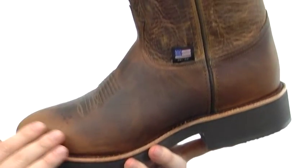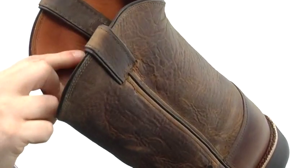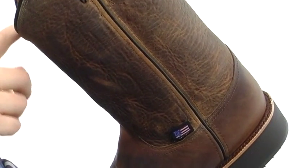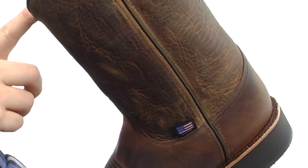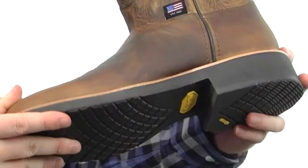It's made with distressed leather to give it a nice broken-in look. You've got straps at the top for easy on and off, and an incredibly smooth lining. There's cushioning down in the footbed, and that footbed has a Dri-Lex lining to help with moisture management.